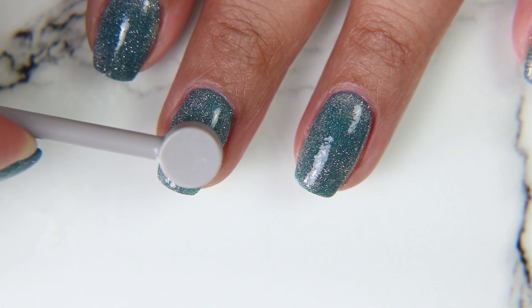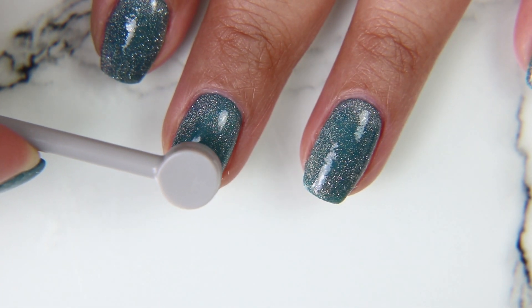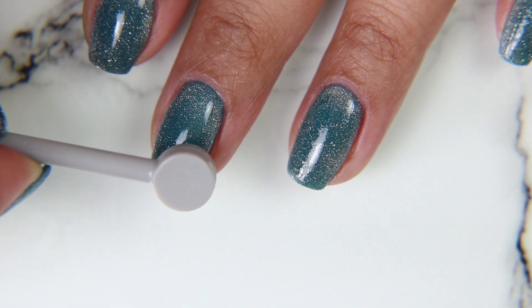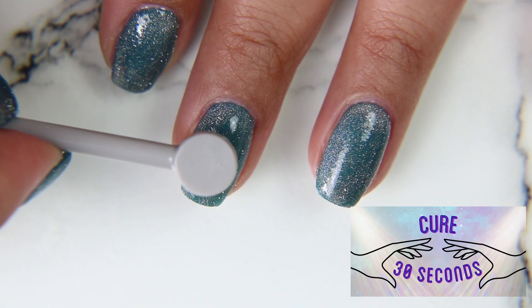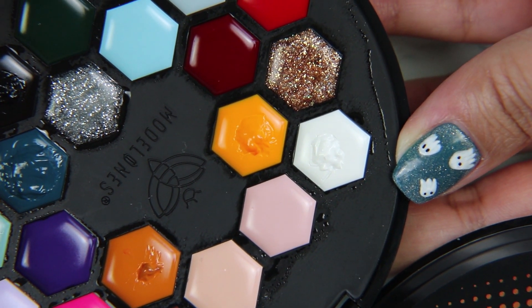I don't know if it's me, but I just don't know how to use magnetic polishes. I can never get it to go where I want and it's never as reflective as I'd like. Maybe I need to put on more, or use my magnet a different way — I'll figure it out soon. After you get the little edges where you want them, you do your cure.